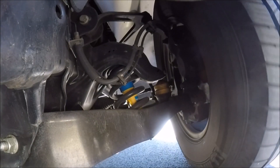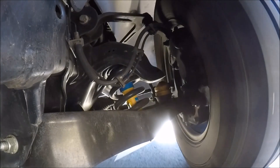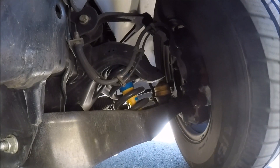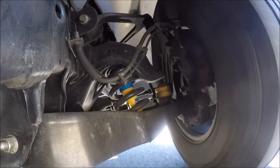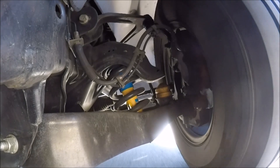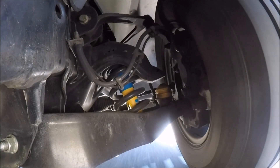Hey guys, I thought I'd take a video here to show you what the lower control arm bushings look like when they're worn out. This is a 2003 Ram 2500, two-wheel drive, with the GoPro mounted.